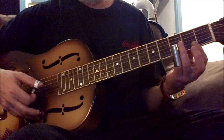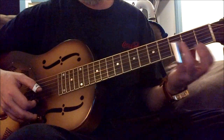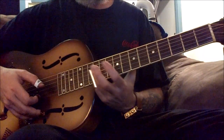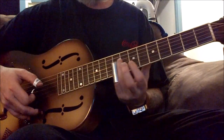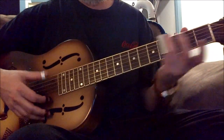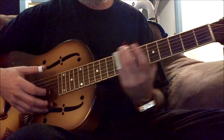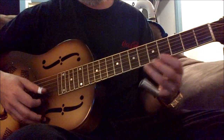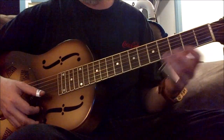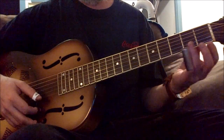On that little lick I went from 3 all the way up to 7 and back to 3 — Johnny Winter used that a lot as well. So you can mix all these little licks together. I'm going from a major pentatonic right here.